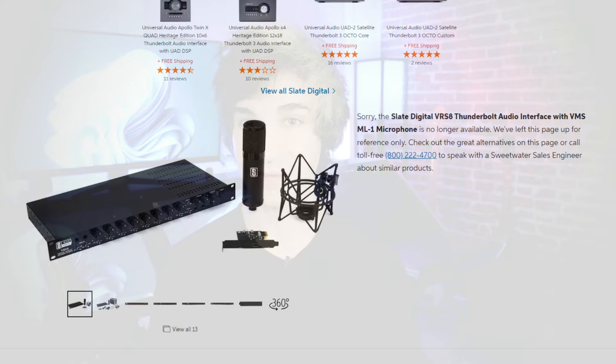The third and final reason I got rid of my Slate Digital VRS8 is because I believe it's been discontinued. There's no official word from Slate that this is true; however, Sweetwater does list on their website that this product is no longer available and is only left up for reference. Nobody else is really selling it as a major company online — you can get it on eBay or used sites. When Sweetwater puts up that they're not selling it and it's just there for reference, that tells me it's probably been discontinued, because typically it would just show 'out of stock.'